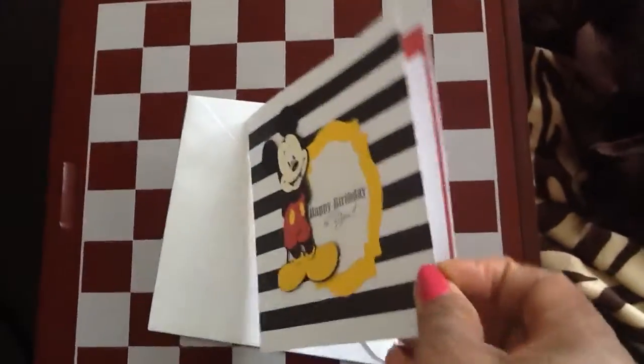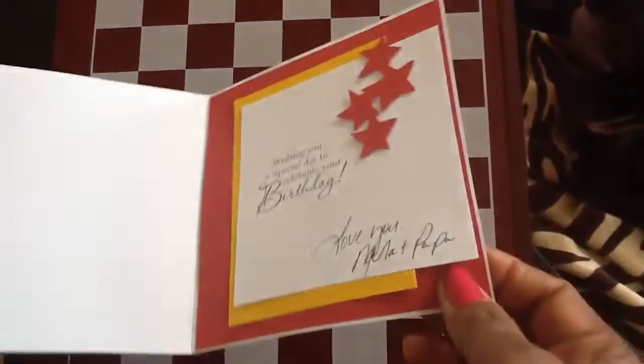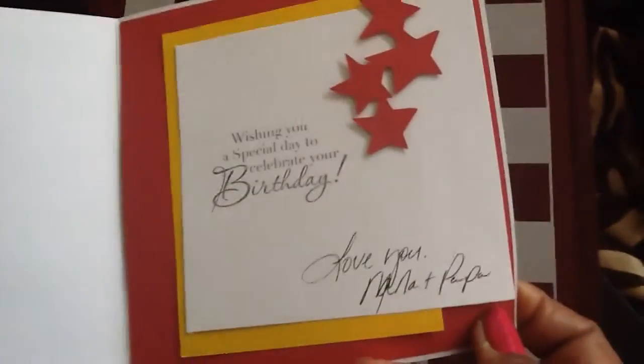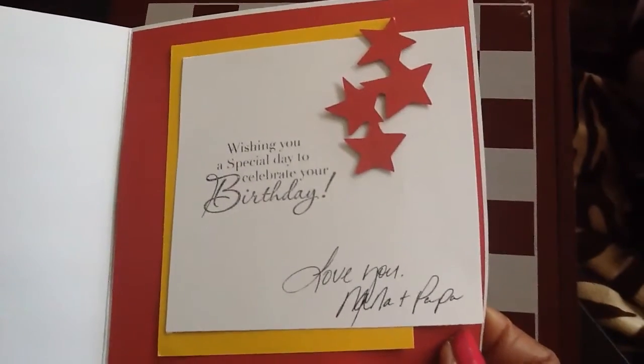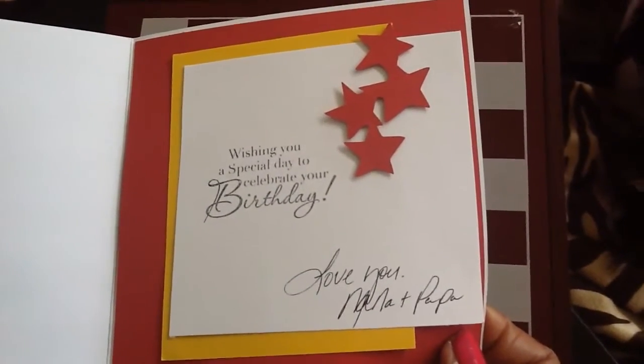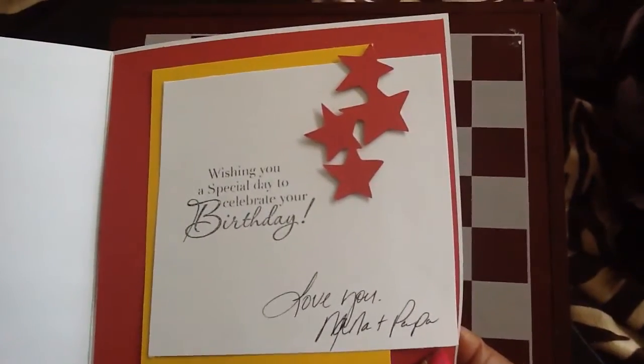Opening it up, the inside just says 'wishing you a special day to celebrate your birthday, love you Nana and Papaw.' I put some little stars up there too.